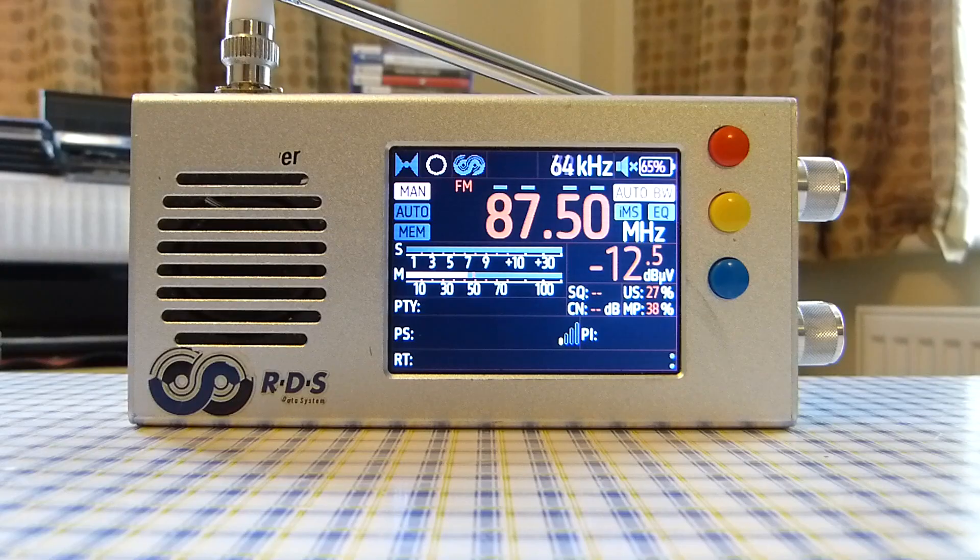A Tecsun PL330, XHDATA, or Snaddon D808 is recommended for single sideband mode capability. Those radios don't use the TEF6686 chip, but if you want a radio with the TEF6686 chip that also has an internal ferrite antenna for DXing long wave and medium wave, get the Kchibo NDX-286 — I highly recommend it. That said, it also doesn't have single sideband mode, so the Tecsun PL330 or XHDATA D808 remain the best choices for SSB.